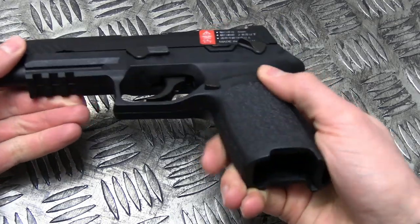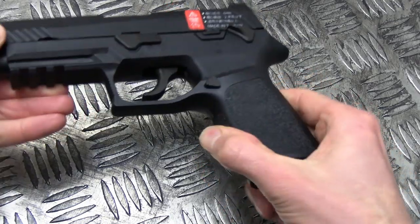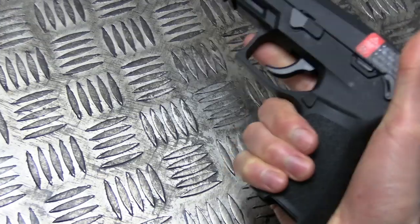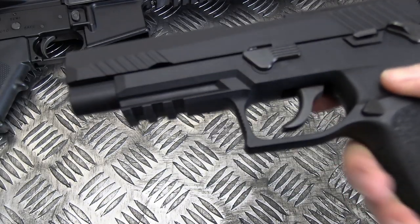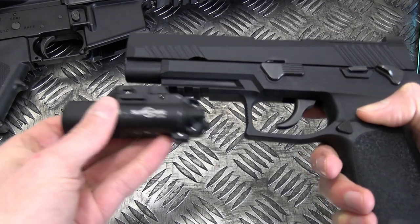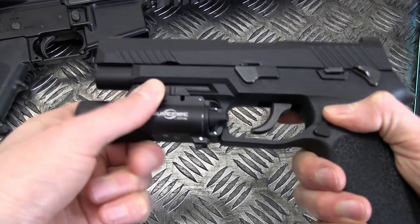The textured sides, front and back, promote a grippy surface without being overdone. We have three slots for any weapon light accessories you may choose to adorn the F17, and this X300 looks right at home.